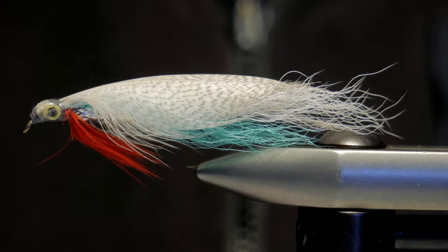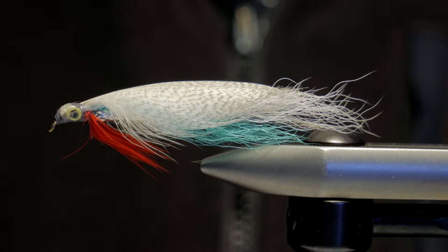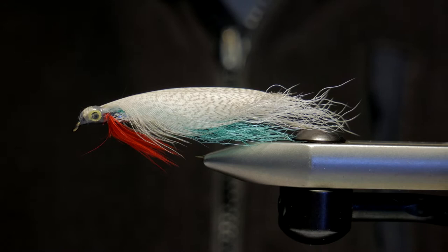Steelhead also think it's a tasty morsel. We've also caught chinook and pink salmon, walleye and smallmouth bass on this versatile pattern. The version I use is a variation on the original that John Ritchie, the owner of the local fly shop in London Ontario, came up with. This video is more of a show and tell of the incredible silver minnow for the interest and entertainment of fellow fly tying enthusiasts - so let's get to it.